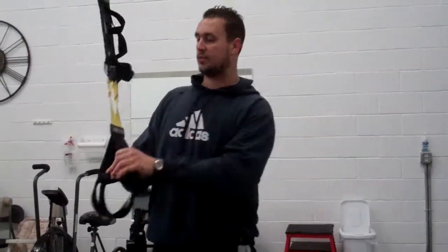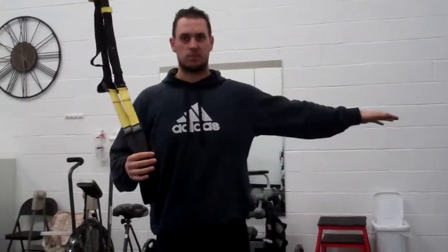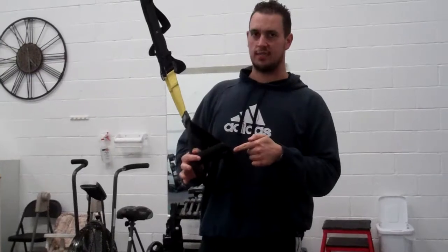Alright guys, Noble Training here. I have a lot of questions about the TRX or straps — a great tool. We do a lot of things with them, but the number one thing we do with them is horizontal pulling or inverted rows. You can do it from a smith machine or a barbell if you put it at a certain height, but these are ideal.